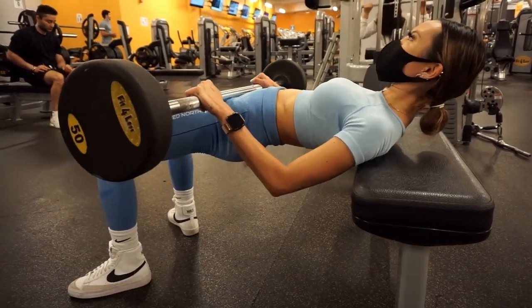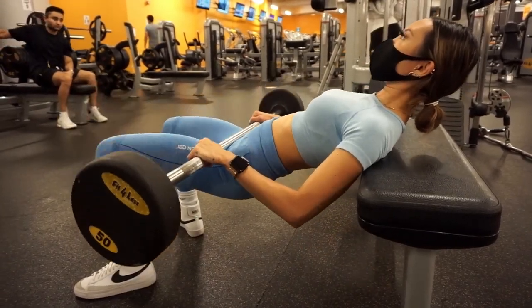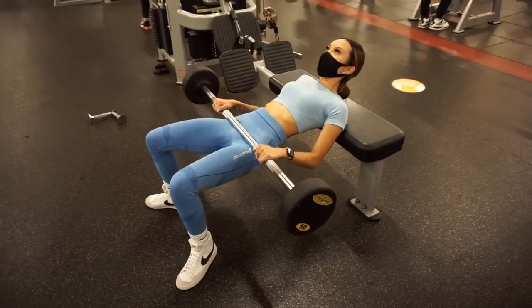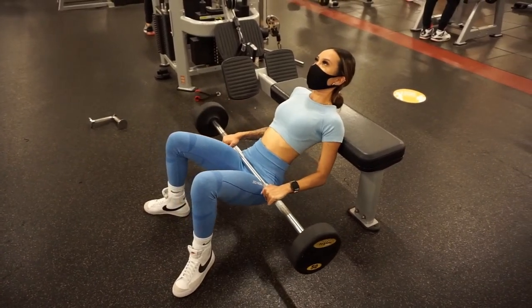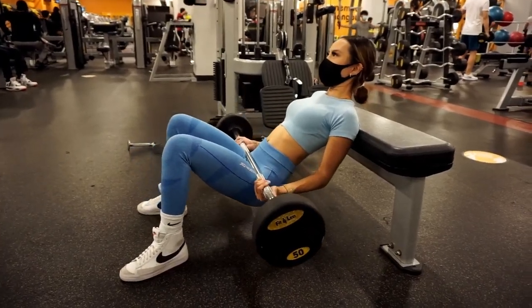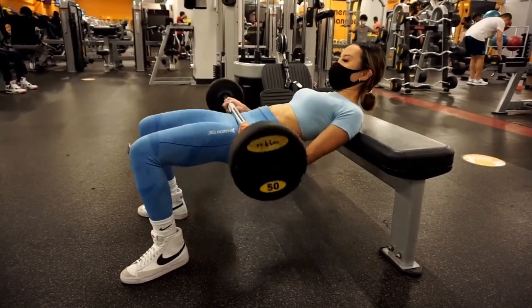The hip thrust is a fantastic way to work the glutes maximally, and as such is a great exercise for those who want to build up their bum. That being said, it's important to keep in mind that this exercise does not replace many, if any, exercises like the back squat or the deadlift. These exercises have a whole other purpose and make use of other muscle groups, with challenging elements the hip thrust simply does not have. This is just a tool in the belt, not the whole damn toolbox.